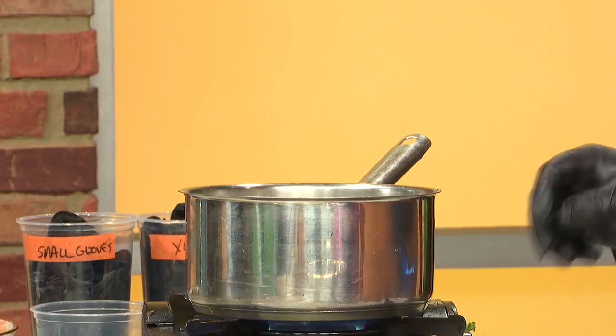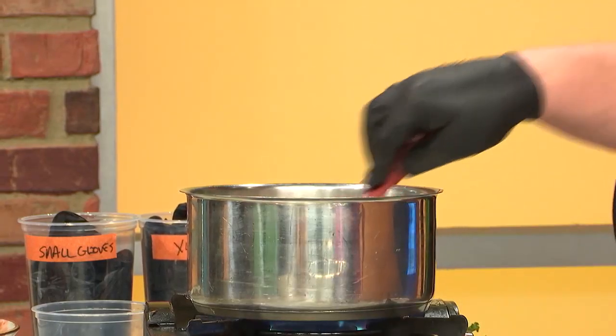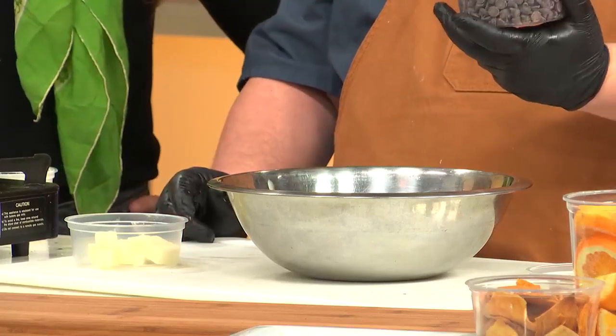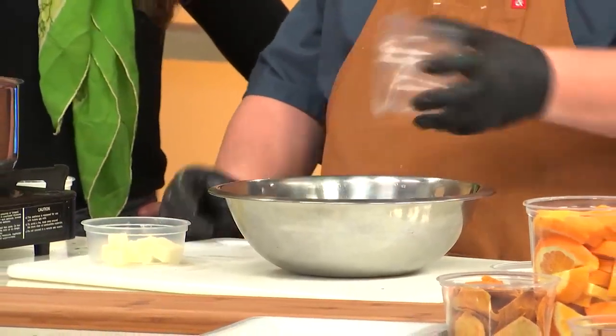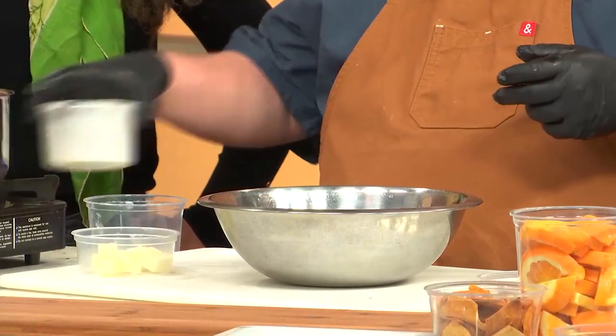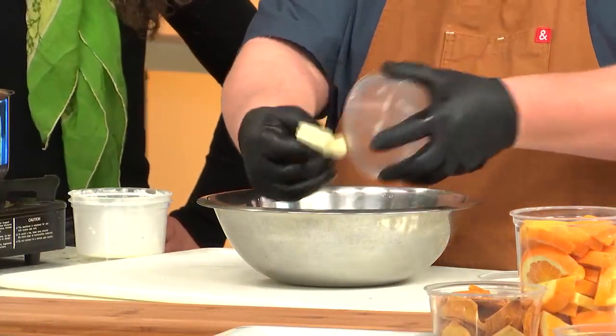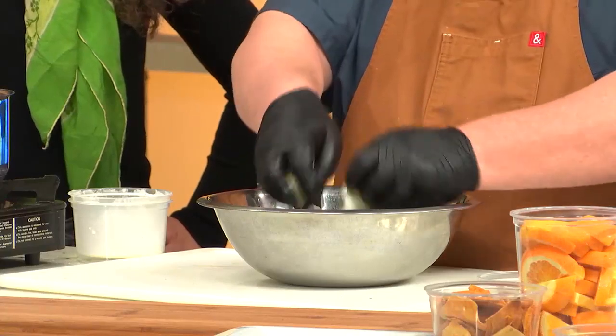This is just heavy cream — about a cup. We're going to bring this just below a simmer, not to a boil. As soon as that boils, we'll have a giant mess; it's going to smell bad, we'll have a mess on our stove and all over the floor. So in a mixing bowl, this is two cups — one part heavy cream, two parts chocolate chip. This is a semi-sweet chip. And then about a quarter cup of salted butter.